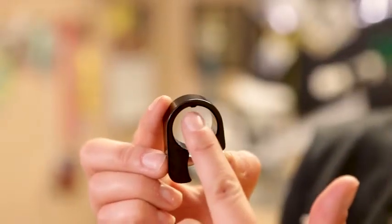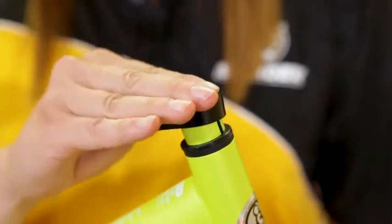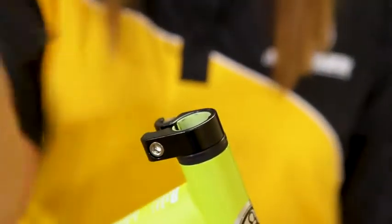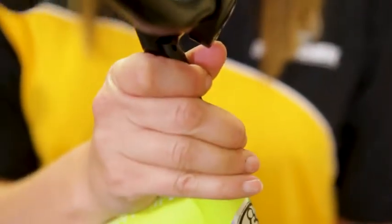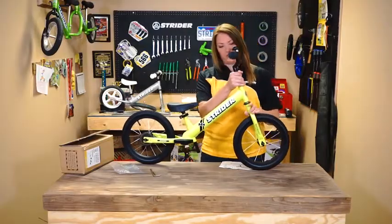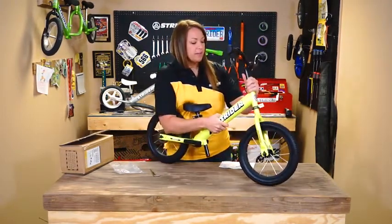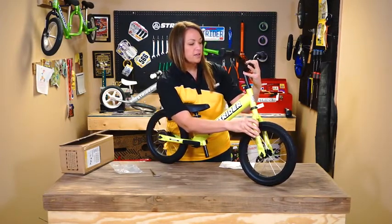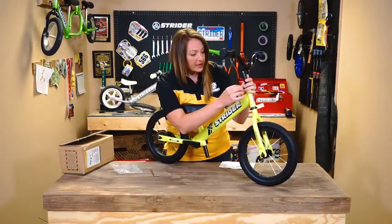There's a little indentation right there that will slide right into the fork. Put the handlebar in just like that. Sometimes it helps if you get behind the frame of the bike and line up those handlebars so they're nice and straight. I'll talk about sizing in just a little bit while I get this tightened up.